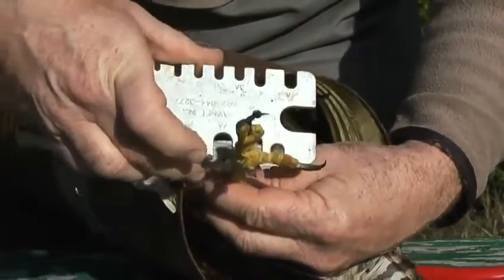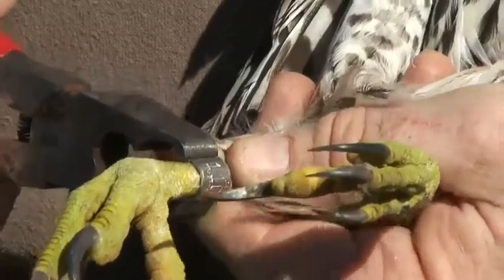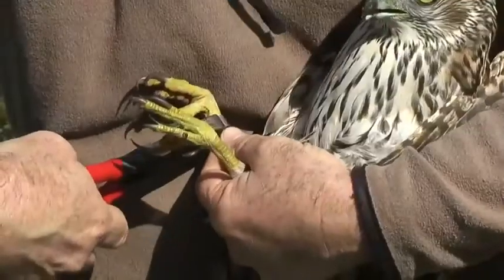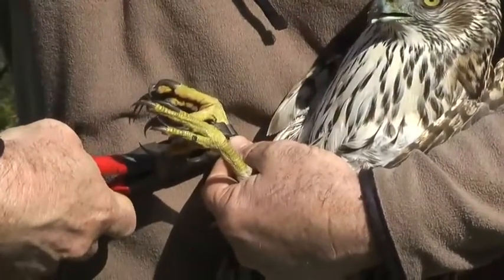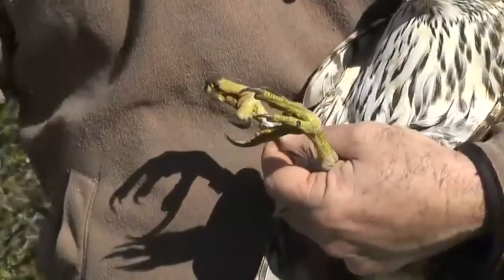Use a leg gauge or calipers to verify the appropriate band size. Using the proper tools and technique in applying hard metal bands will reduce the chance for error and the need for band correction, thereby decreasing the risk of injury to birds during and after banding.